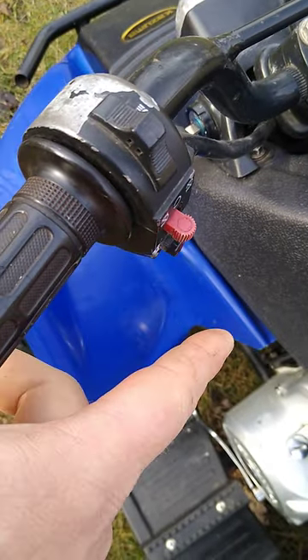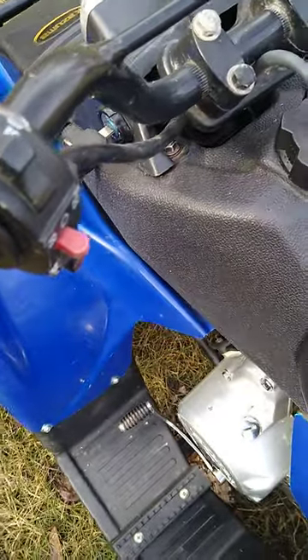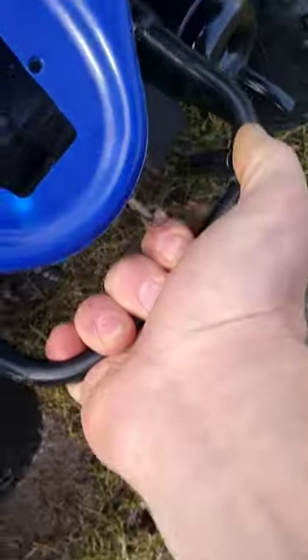Then kill switch — put it back to the center, hit the button, and she fires right up. Bear with me — put it in gear. I can't really show the tires; I'm holding it up with one hand. So that's it.